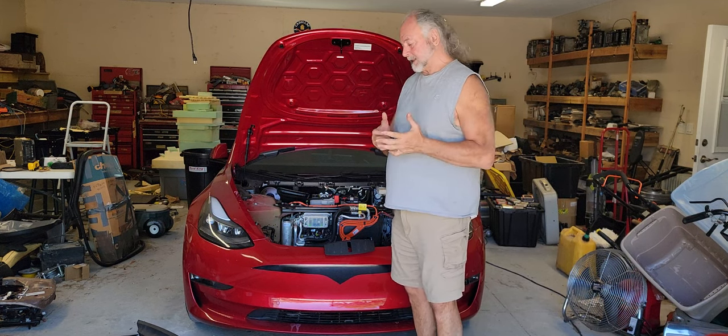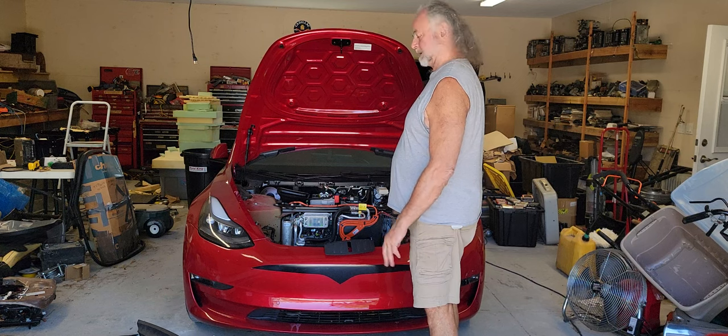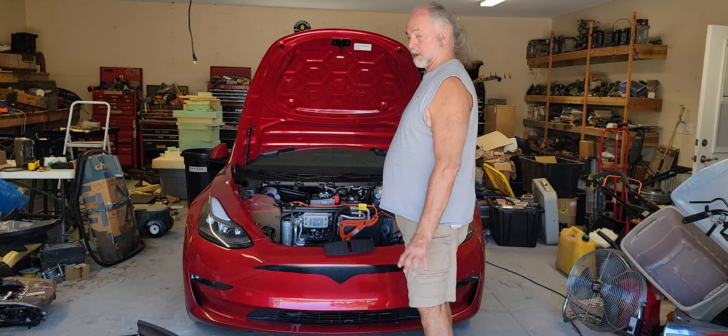The Tesla is a unique car, so where do rodents get in? It looks like they get in underneath the frunk, underneath the plastic. I'll show you the details. They get inside, they eat the wires, and now you've got a big problem.